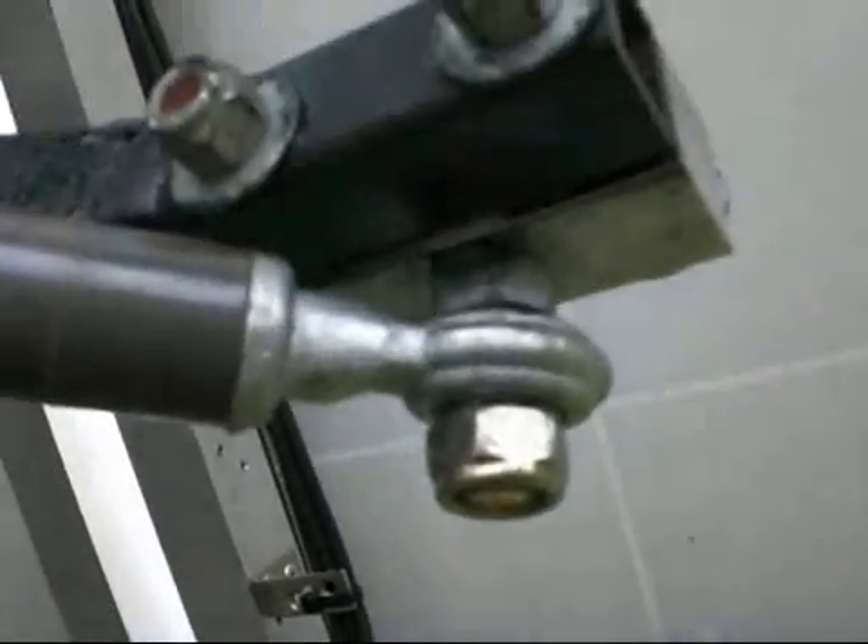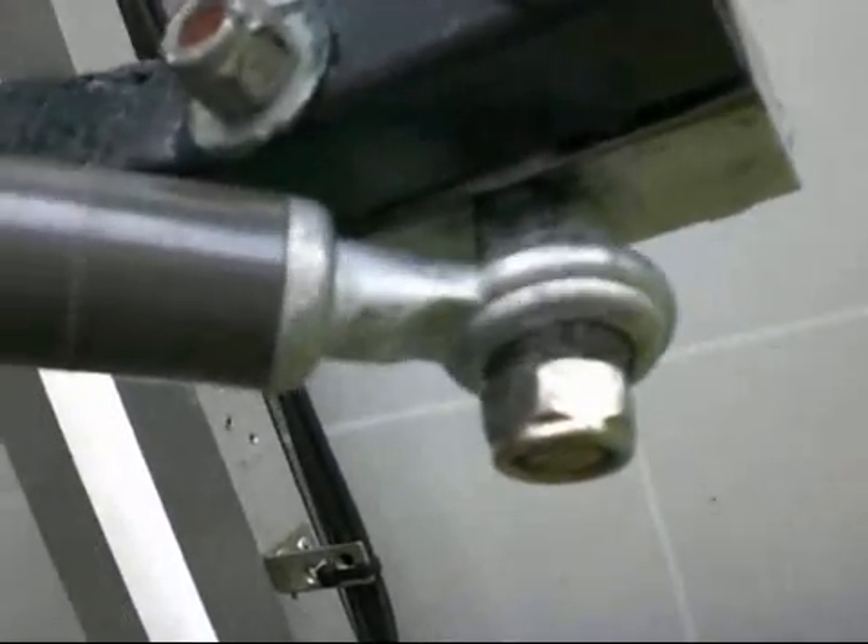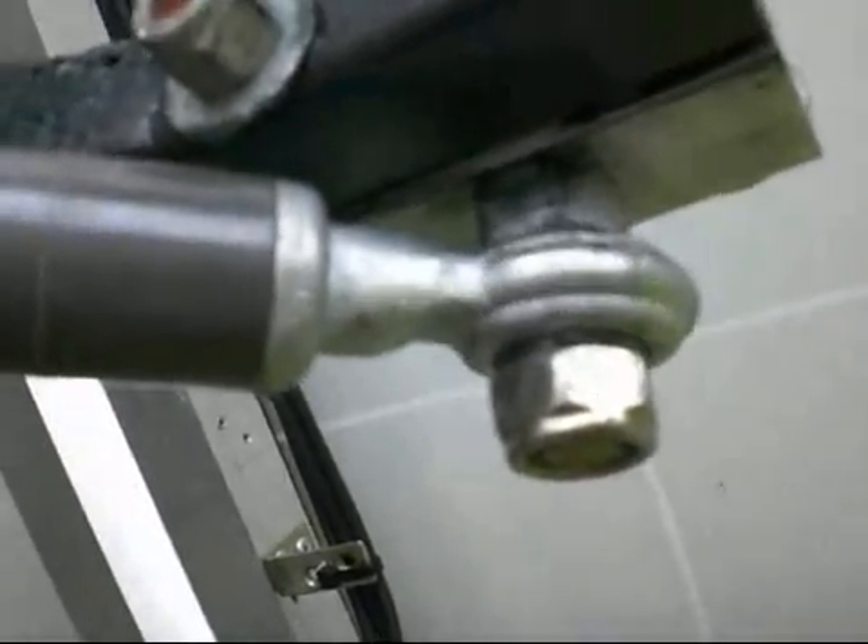When installing these ends make sure you actually grease them so they move properly, like this one. If you don't do it they seize up and that'll burn out the actuator and the tracker unit. So make sure they move freely.